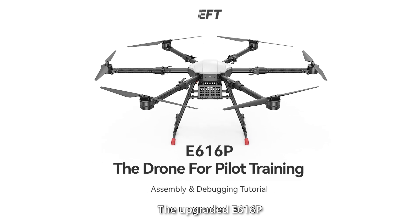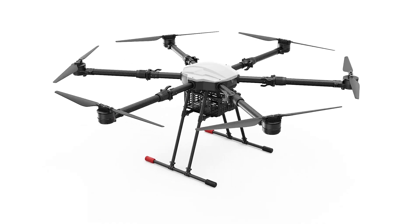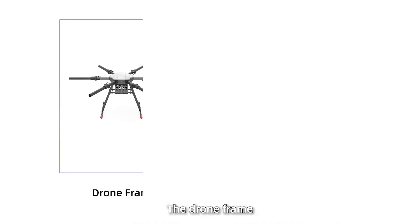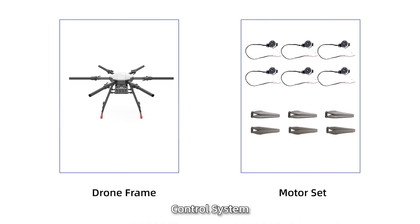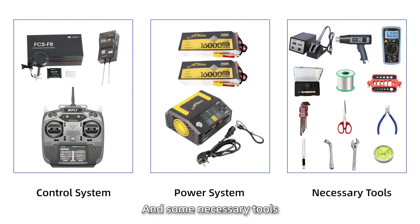The upgraded E616P is durable and easy to assemble. The following parts are required for installation: the drone frame, motor set, control system, power system, and some necessary tools.